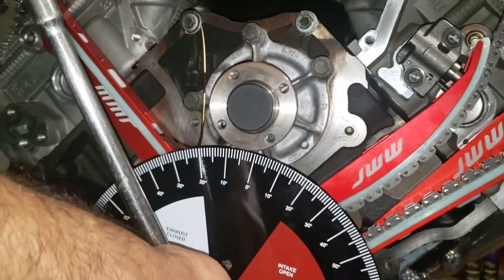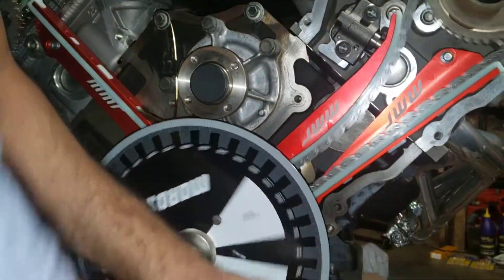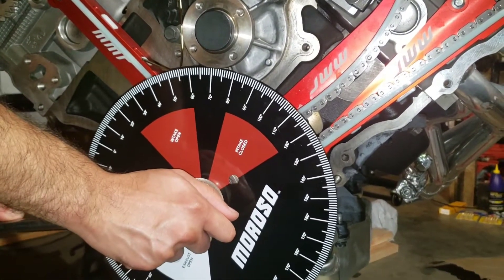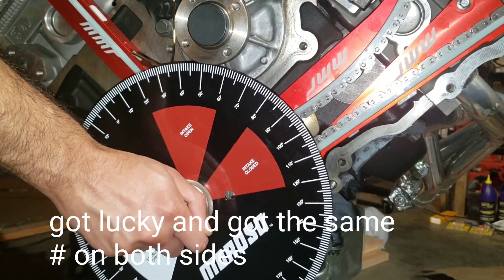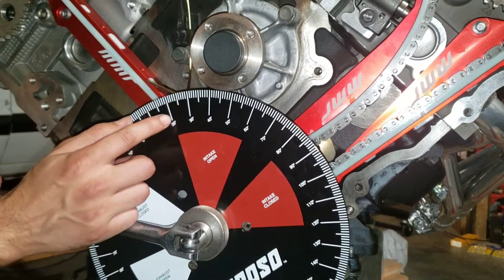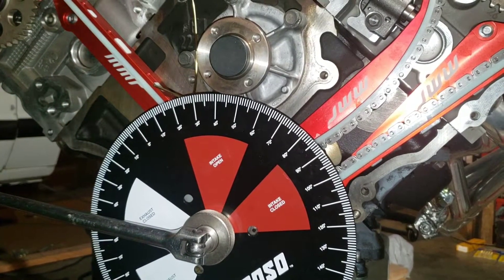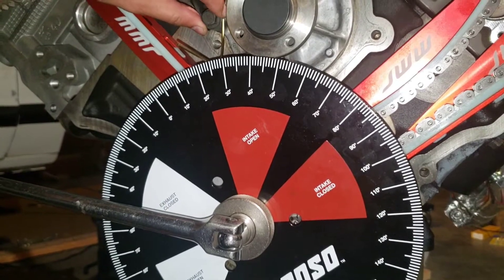So now we're going to go forward all the way around. Once you get close to this area you want to slow down. And it hit 24.